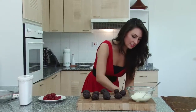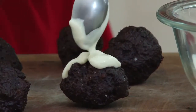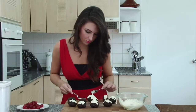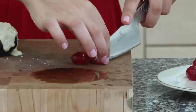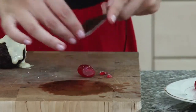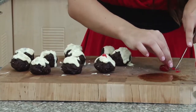Now for this bit of decorating, we want to make them look as much like a traditional Christmas pudding as you can. Basically what we're trying to do is make them look a bit like berries, like you see on full-sized Christmas puddings.